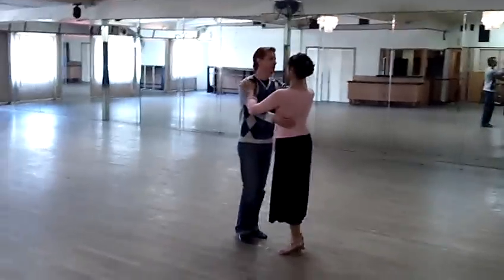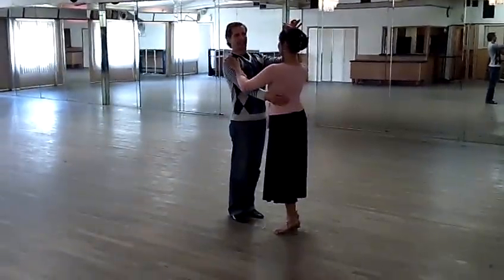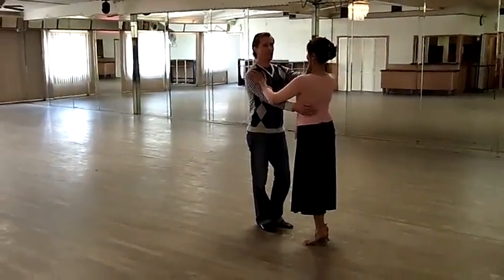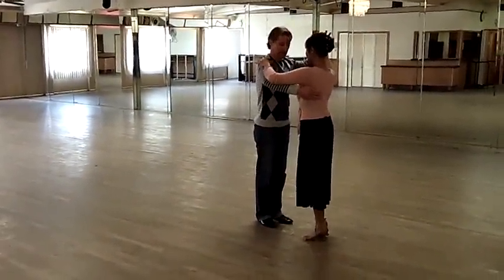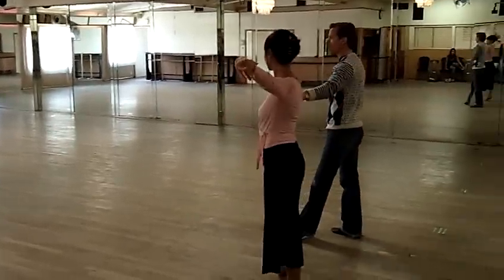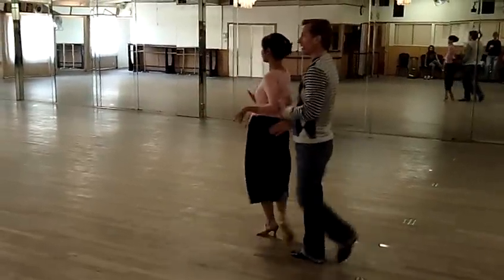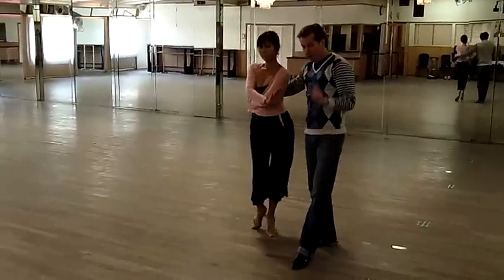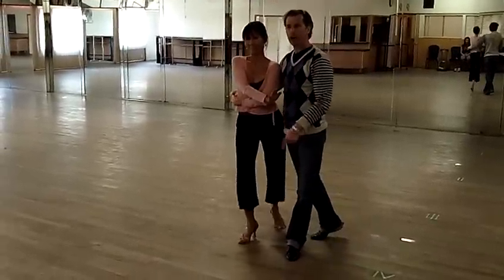Un-divided attention please. Alright, the very first step. We have, ready, and one, quick quick, two, cross from the front, quick quick, three, remember this is quick quick, four, right?